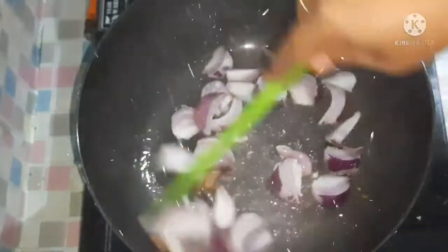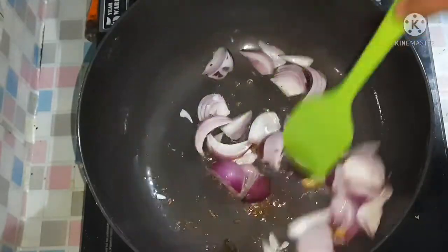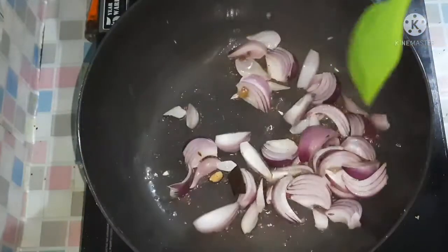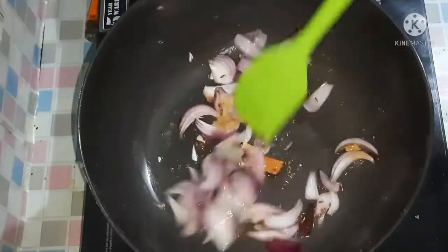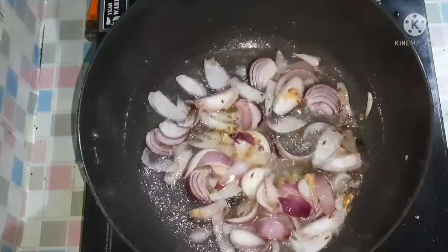Here we try this one. We need to make a little piece of it. Let's try this one and use a piece of it.